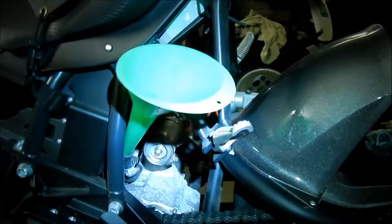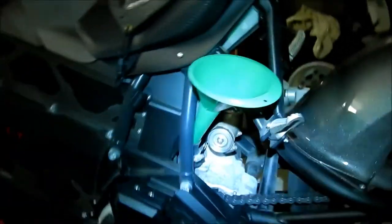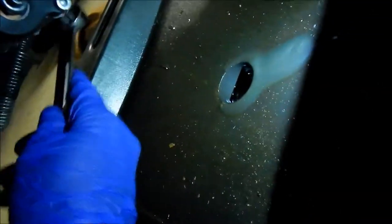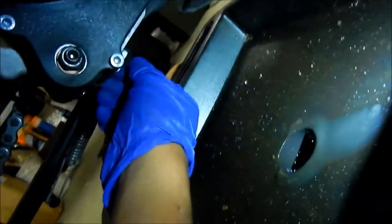I put the funnel back in the bracket — you don't really need to take it all the way out. Then we're going to drain the transmission. For that you need a 17mm socket. I'm going to clean that area off first. It is dry, so it is not leaking from here. The copper gasket was a little too big last time, but it actually works okay — not leaking at all, unlike the one on the side.